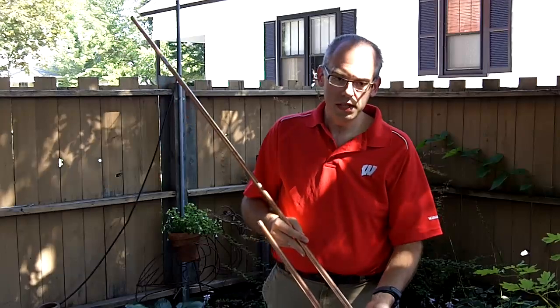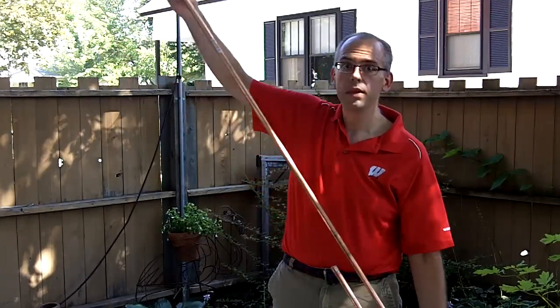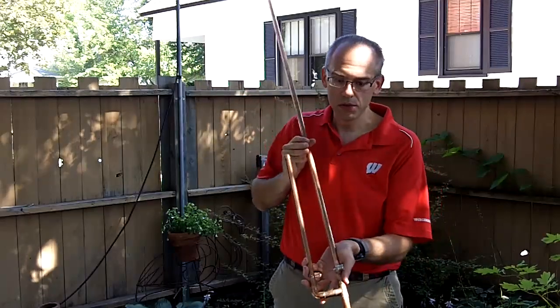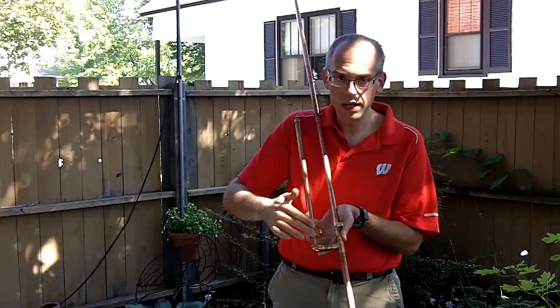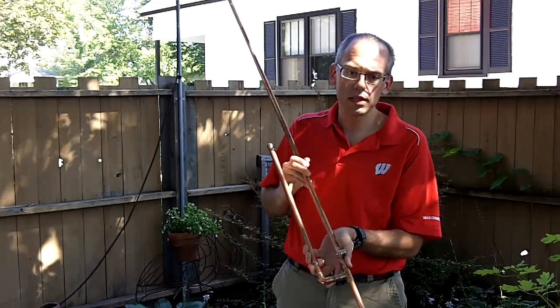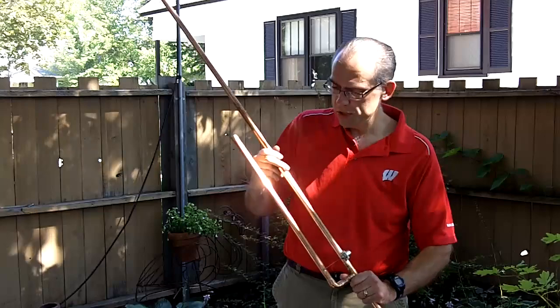I'm just going to show you a little bit of the features of this antenna. Overall, it's 58 inches long. We have a SO239 connector, soldered at the point of lowest SWR, so you have a good, sturdy, solid contact there for your 2 meters communications.